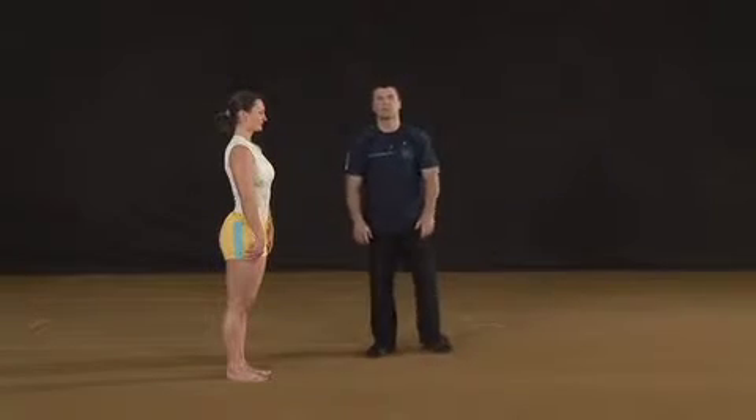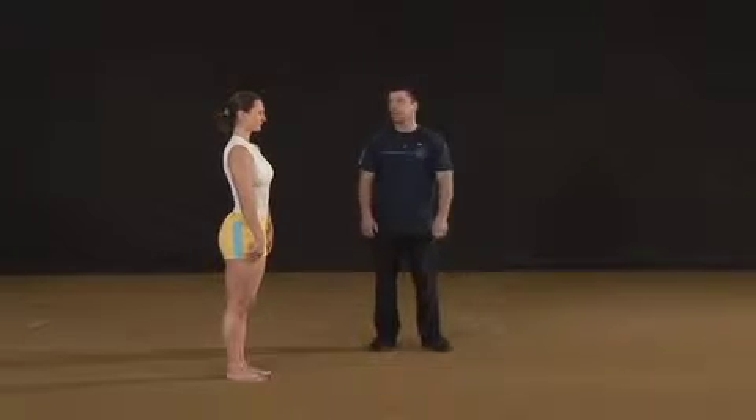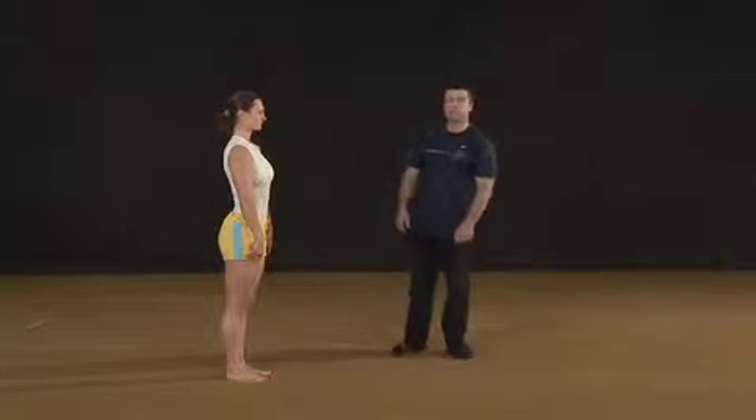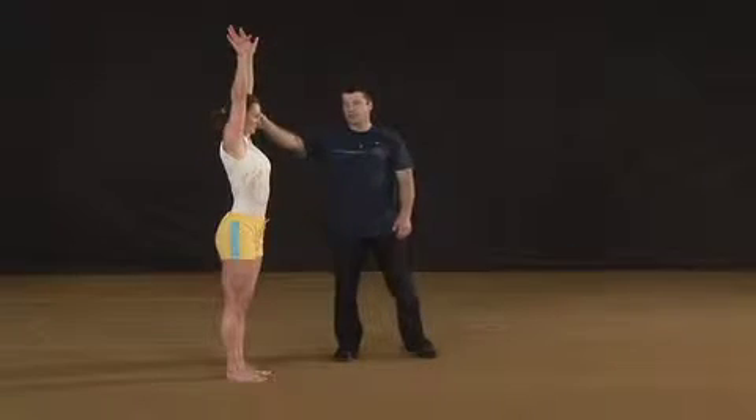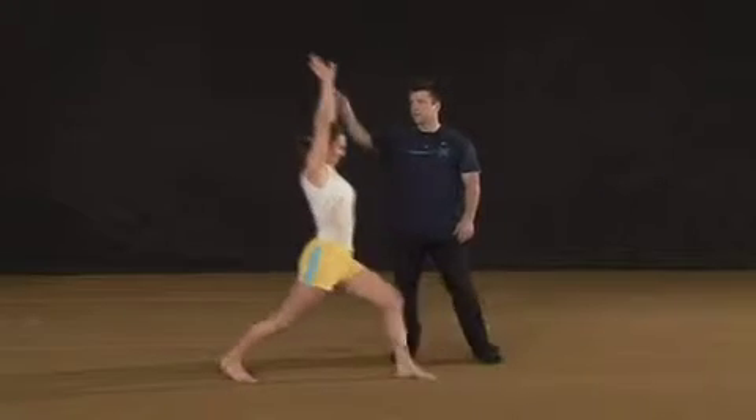After learning a one-arm cartwheel, you can move on to an aerial cartwheel. Begin by learning the takeoff step. From an upright stance, arms up, take a long step forward into a front lunge.